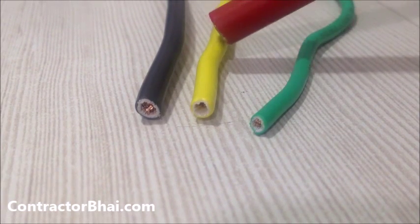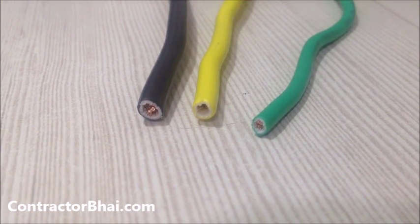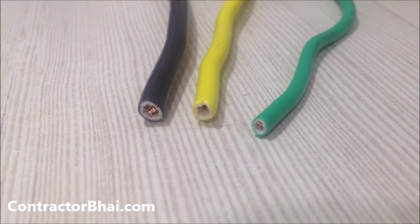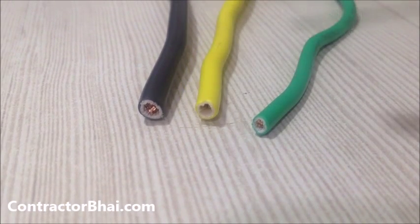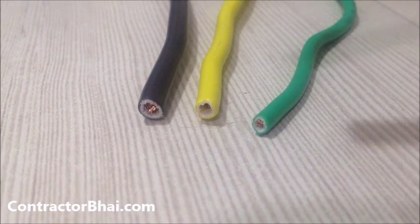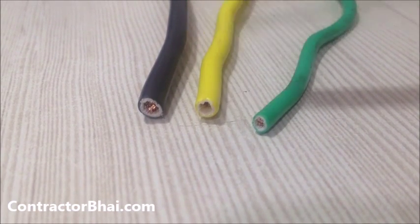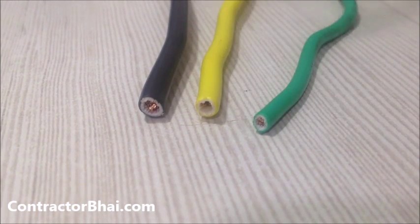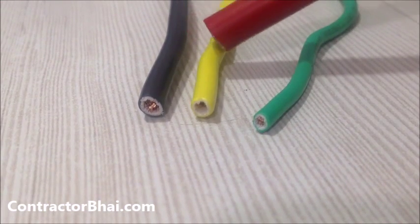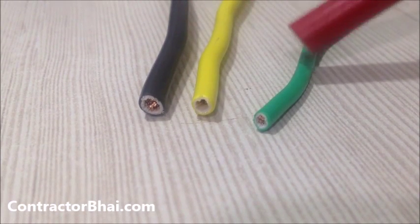The yellow wire is the traveler wire. What this means is that from the main meter in your house where all the MCBs are located, this yellow wire will travel to each and every room. So from your main meter, say it's near the main door, one yellow wire will go to the kitchen, another to the hall, another to the bedroom, and so on. This is the traveler wire and it is 2.5 square mm.